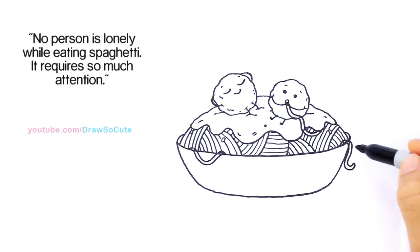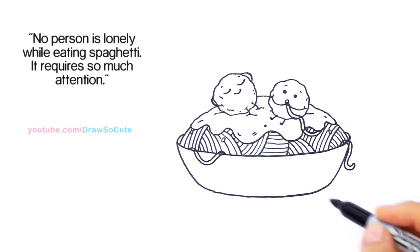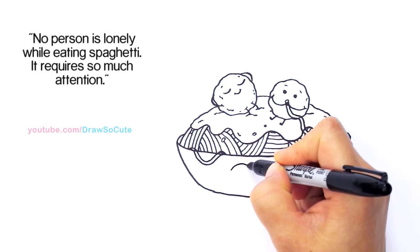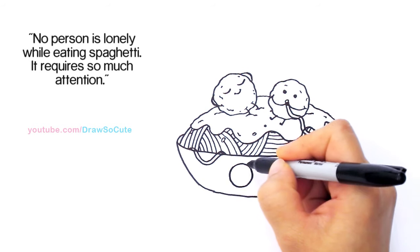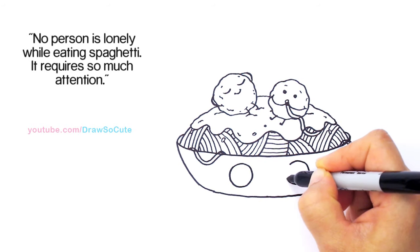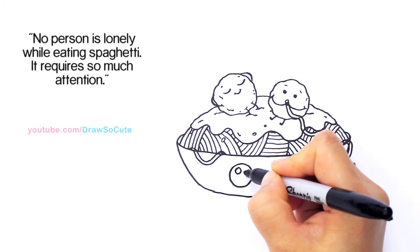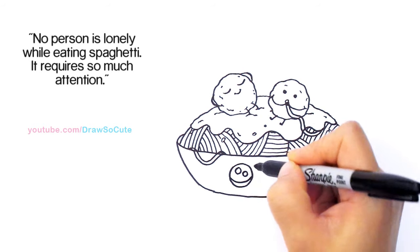From there, let's bring this bowl to life. For the Draw So Cute eyes, right in the center I'm going to draw a big circle and go across and draw another circle. Then bring in two small circles at an angle and a curve line at the bottom.